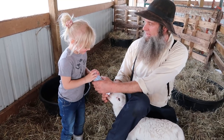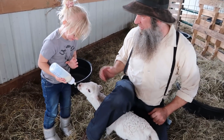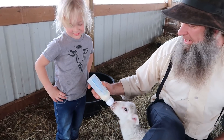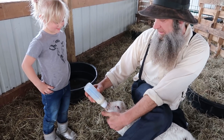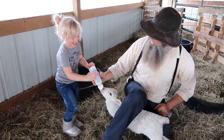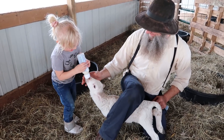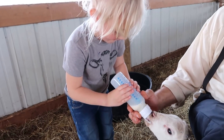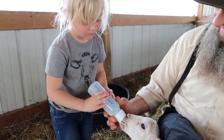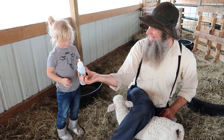My granddaughter is here and excited to feed Elsa the lamb. You've got to hold the bottle down here, keep it up a little bit to simulate her going to the teat — keep her head up at about 90 degrees. See her tail wagging? That's a great sign. See how she's punching the bottle? That's awesome. We have to take it away so she doesn't get air in there.